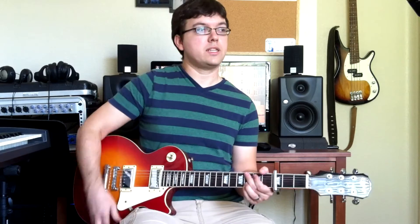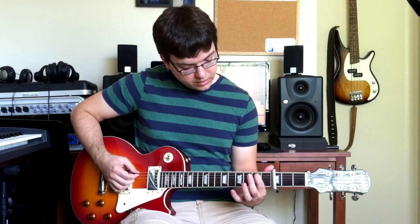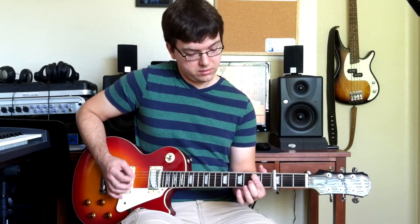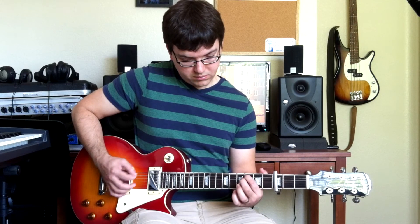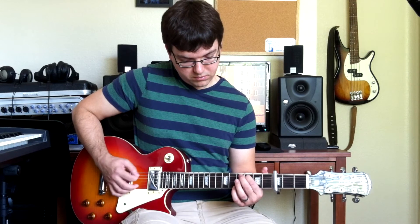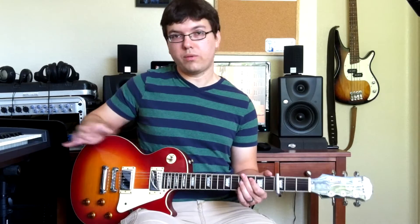The next part you hit is the verse, which is just two on your A string up to three on your A string, and then you're using these two strings open. So that's the whole verse.